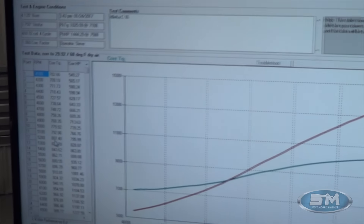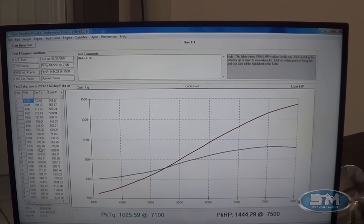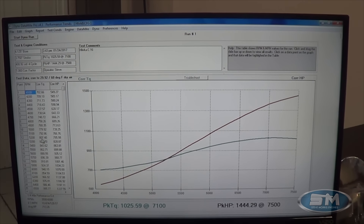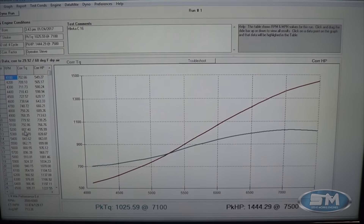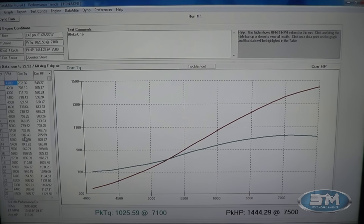All right, now let's take a look at the numbers. This is on C16 and I've done a street tune on this where we're taking a bunch of timing out of it just so he can drive it around, but Robert's going to race this on C16 — he's not going to race it on pump gas. So I do a slightly different tune just so he can drive it on the street at lower RPM. But here's what it is on C16, no intercooler — this is our standard package right off our website.